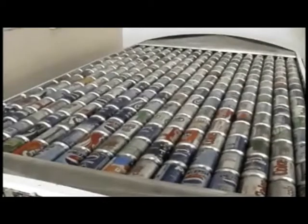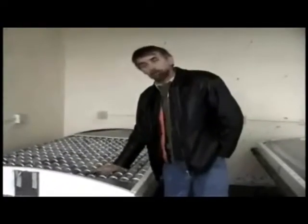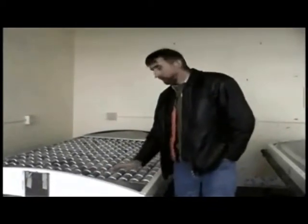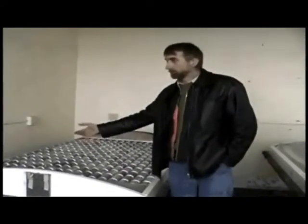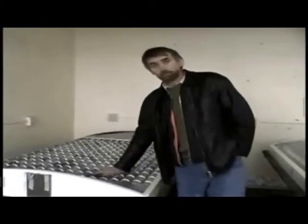What gave you the idea to use pop cans? They're aluminum — they have an excellent heat transfer capability, and it's virtually instant. If you were to put one under a stream of hot water, you'd feel the heat just like that. And the same is true with the heat from the sun.